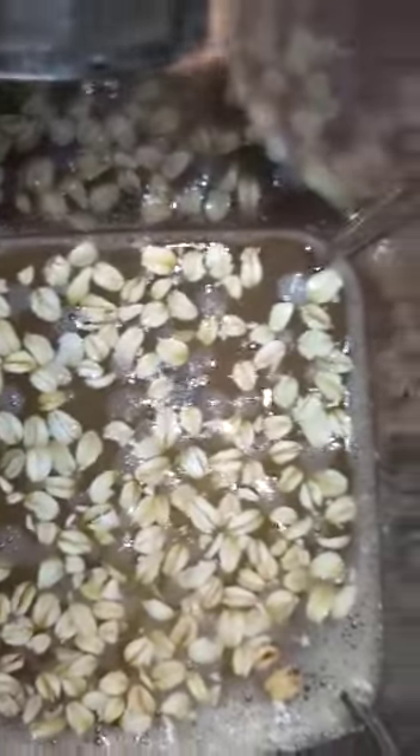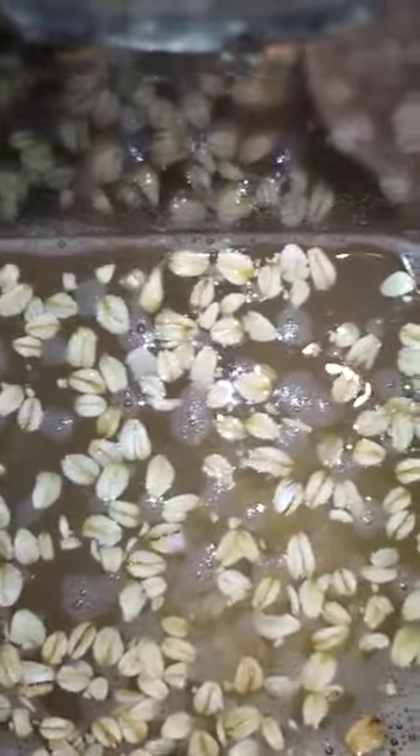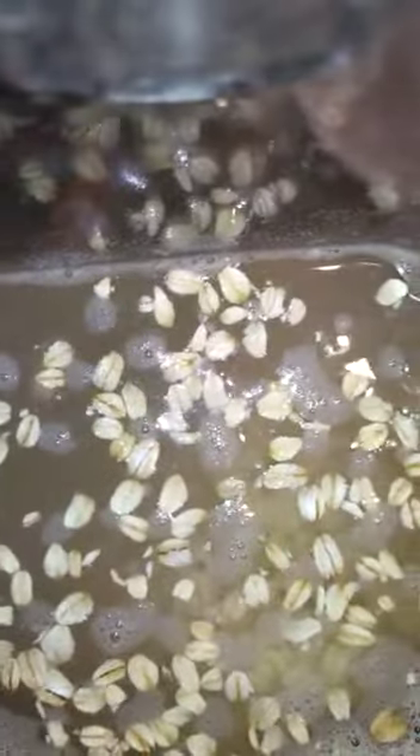If you want to make banana porridge, you could use any amount of banana you want, depending on how thick you want it to be. I'm putting some coconut milk inside my banana porridge — I'm going to blend the coconut milk alongside the oats and the banana all together. I poured about half a scoop of oats since I'm not making a lot, and then I poured the coconut milk in. You could use one can of coconut milk or blend your own.